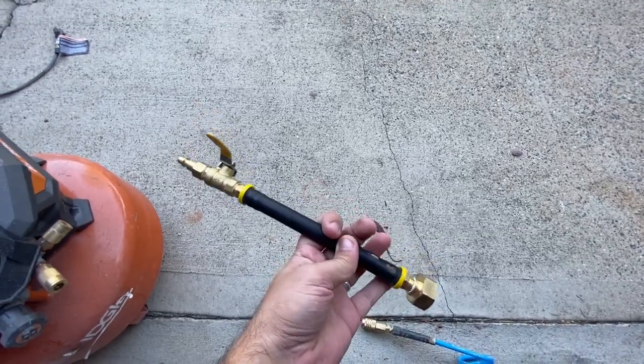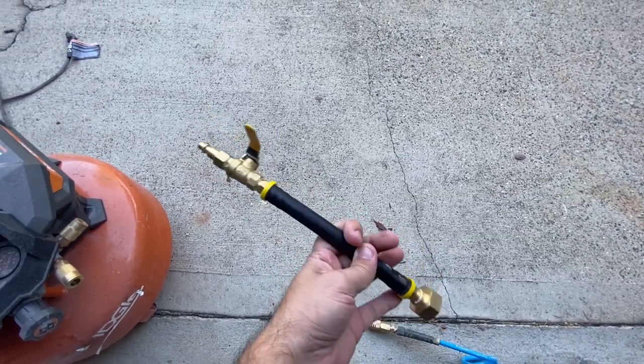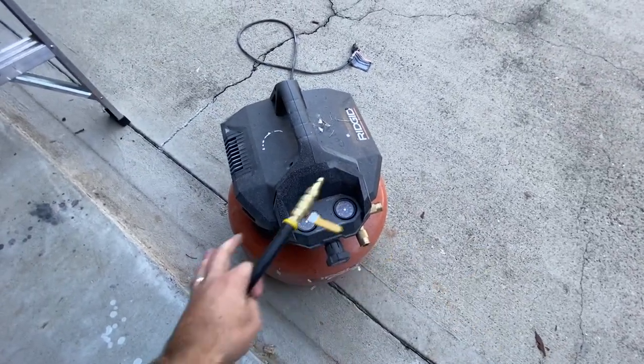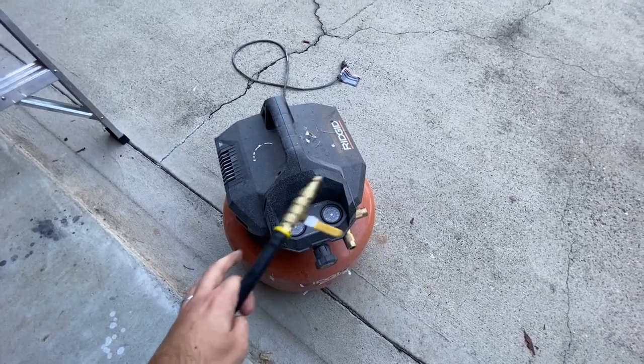I'm going to show you a quick and easy way to do this. You don't have to buy a fancy and expensive air compressor.